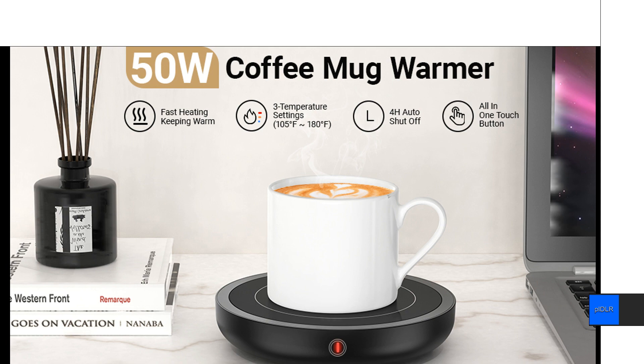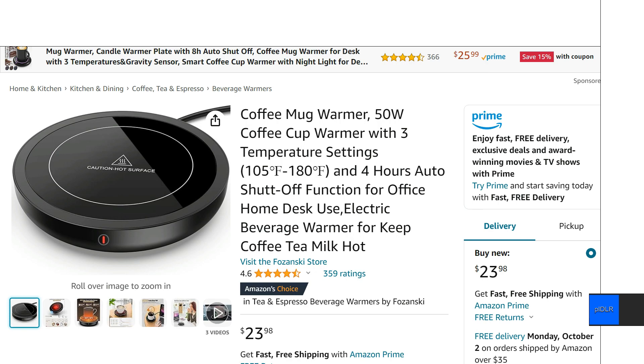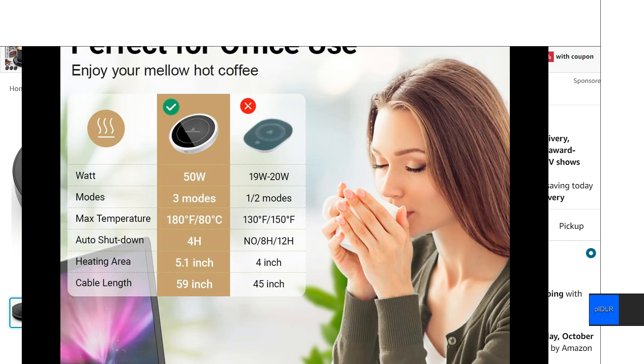Just taking a quick look at this coffee mug warmer 50 watt model. This is from Fosansky. Now obviously there's a million different brands selling these things, but the reason I kind of like this particular one here is the simplicity of it. If you want to get one of these things and you want it to last, it's probably just a better idea to get one that's very simple to use.